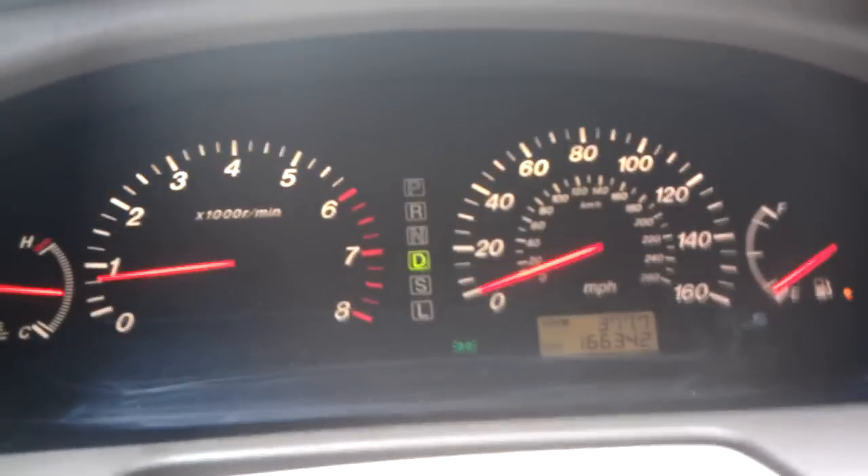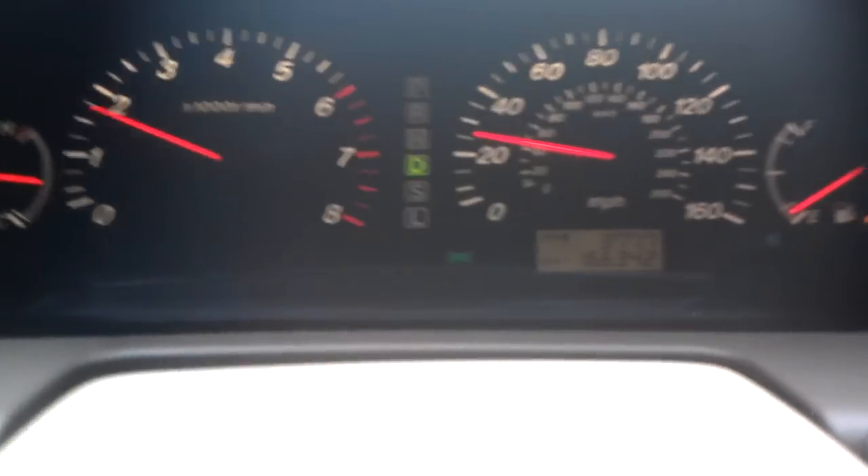You'll see my TCS light start to flash. You see the little orange light flash there? Here, I'll do it one more time for you. That was the TCS light.